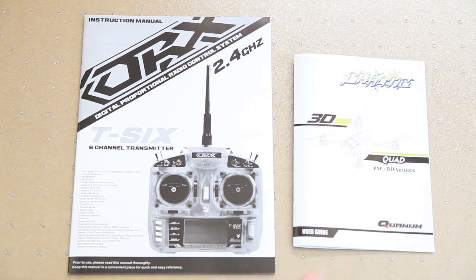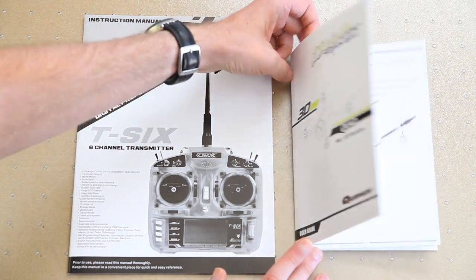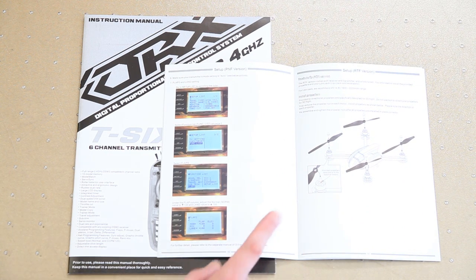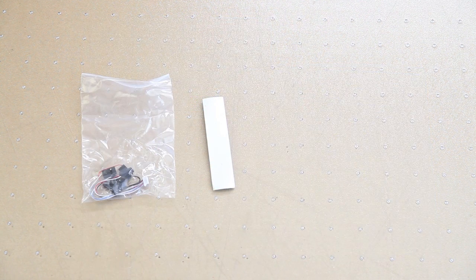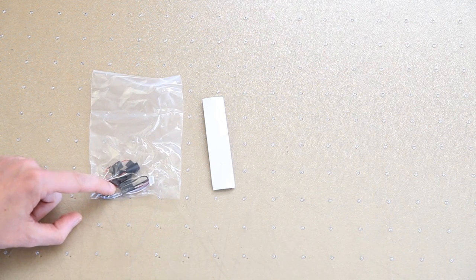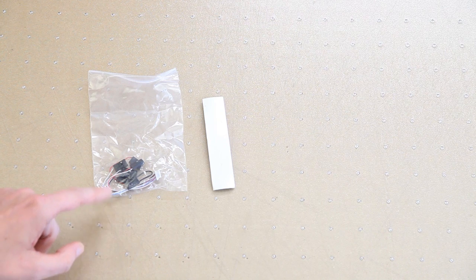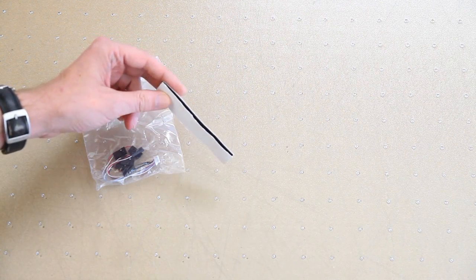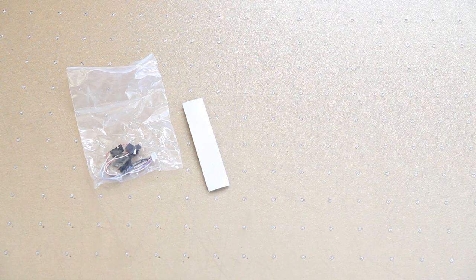It comes with a manual for the quadcopter itself which is pretty okay - it's in English and tells you most things you need to know. However, I wasn't able to find info on how to arm and disarm it - I'll show you that in this video. Also included is a cable to connect other PWM receivers, and a piece of velcro to stick your LiPo into the quadcopter.